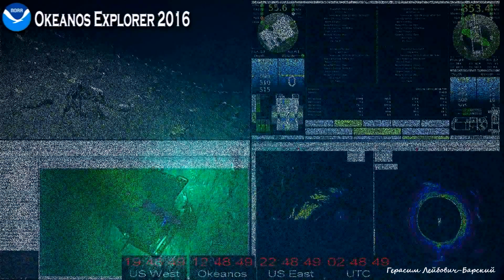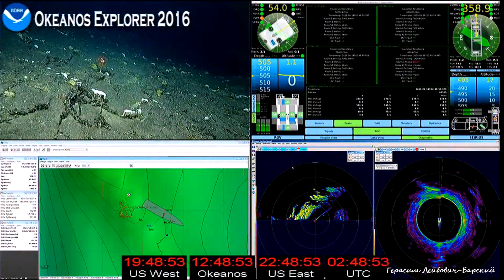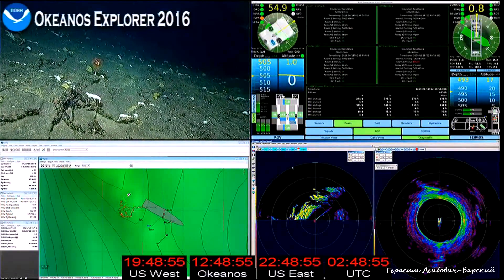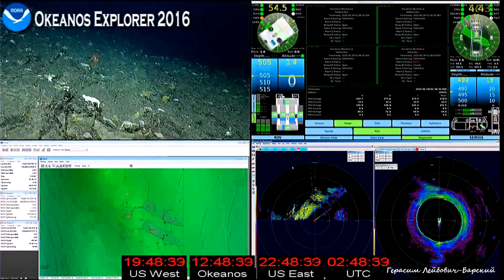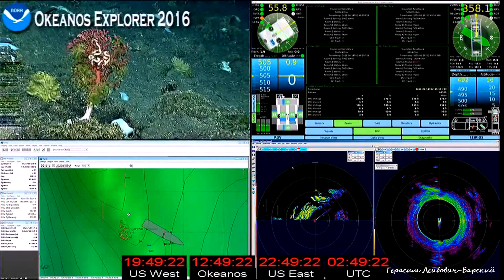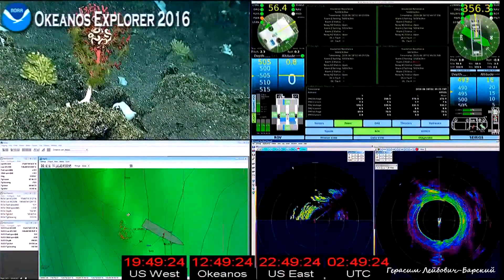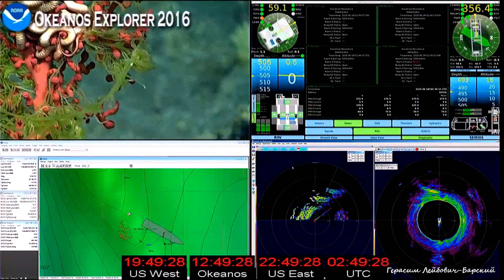It looks like it's got a brittle star clasped for dear life around the center of it. That's fascinating — the brittle stars like to live in these critters. They popularly call this brittle gum coral, if I'm right. Chris on shore in Hawaii, is that true?